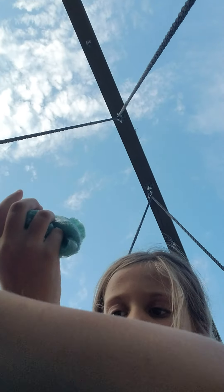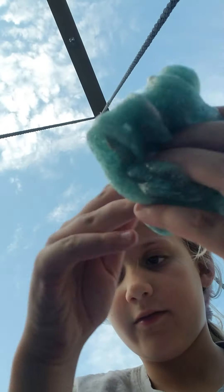Hey guys, we're gonna be playing with slime. This is some of my mermaid slime — I didn't make it, it was store-bought, but still fun to play with.